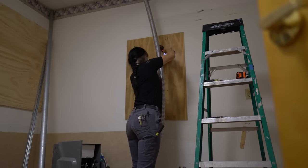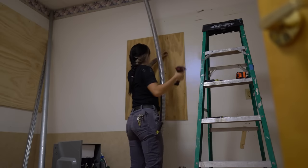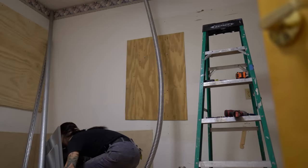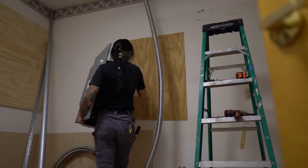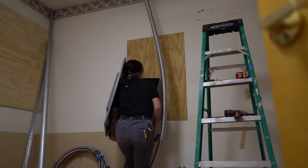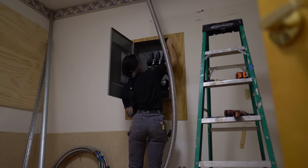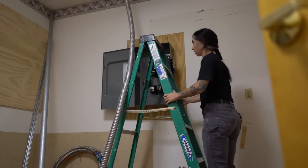Alright, moment of truth — let's see how level these screws were and how easily I can get this up. Hopefully I can do it first try because I was really not feeling doing it multiple times. And we got it up there first try! I just tightened the top two bolts and now I'm going to do the bottom two.